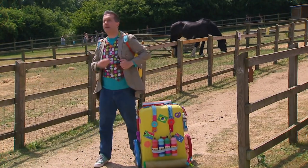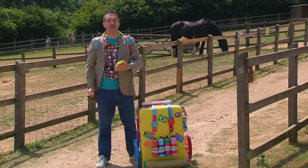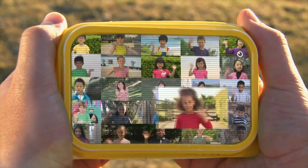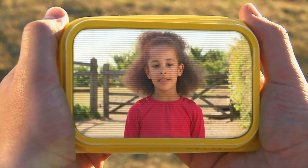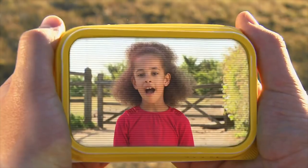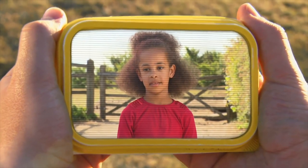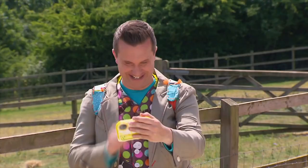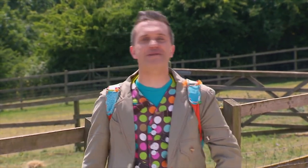Now we'll need a mini maker to help us. Let's see if there's one nearby. Hello mini makers. Who's going to help me today? Hello Mr. Maker. My name's Naomi. Oh hello Naomi, I can help you. Oh that's great news. Everyone else, thank you very much, we'll see you soon. Oh that's brilliant. Naomi is on her way to help us make our picture.